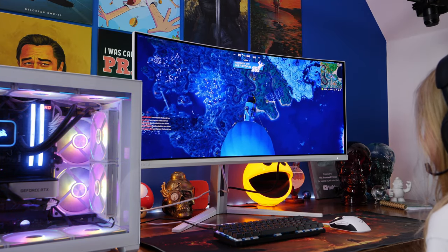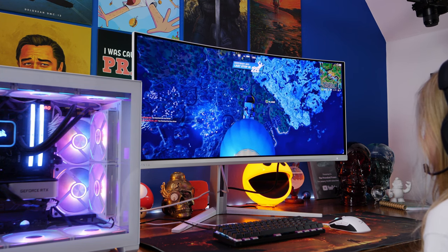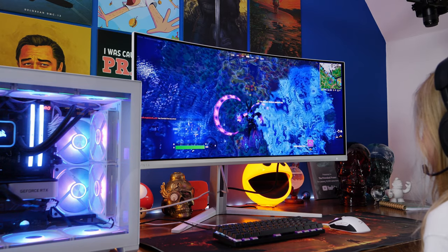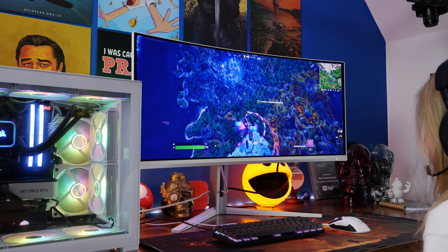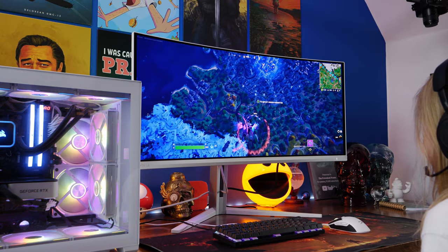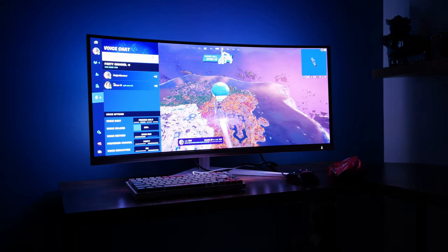We used it for gaming for multiple hours in multiple different ways. You're seeing some shots of Fortnite, but there's also a variety of other games: Need for Speed, Ghost Runner, Ready or Not, and Red Dead Redemption 2 which obviously looks magnificent.